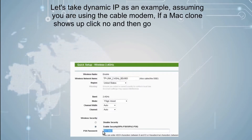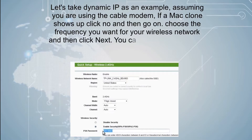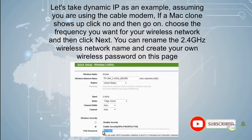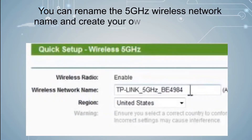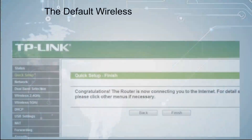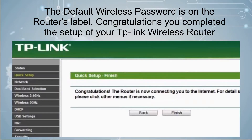Let's take dynamic IP as an example, assuming you are using a cable modem. If a MAC clone prompt shows up, click no and then continue. Choose the frequency you want for your wireless network and click next. You can rename the 2.4 GHz and 5 GHz wireless network names and create your own wireless password on the following pages. The default wireless password is also available on the router's label.